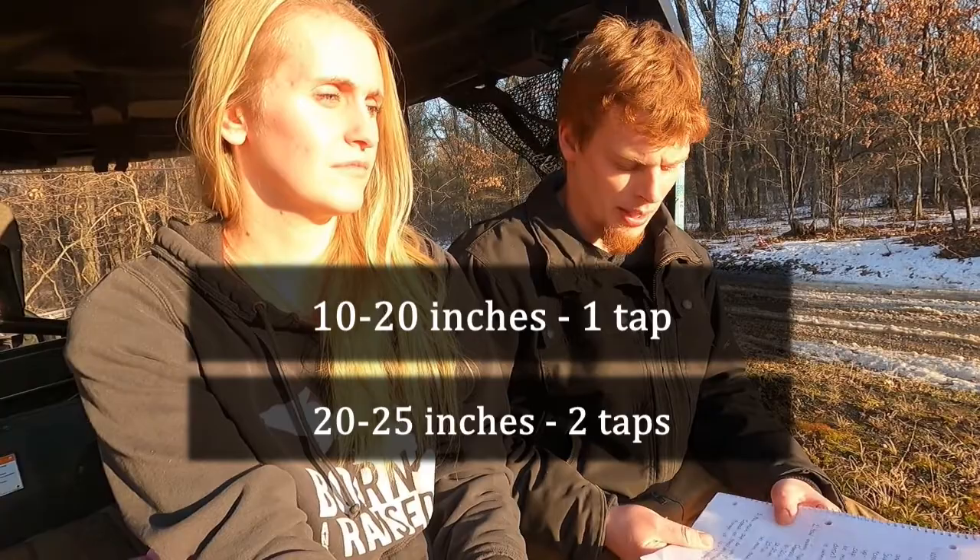Number two: how many taps can you put in a tree? The size of the tree determines this. Ten to twenty inches is good for one tap, twenty to twenty-five inches is good for two taps, and twenty-five inches plus you can put three taps in. Most recommendations say don't put more than three taps. You take that measurement at about three or four feet up, roughly at waist height of the tree.